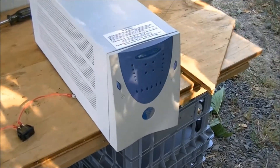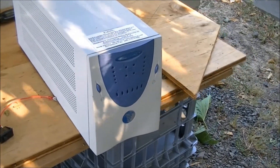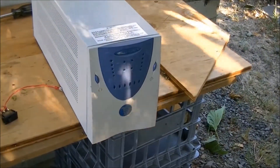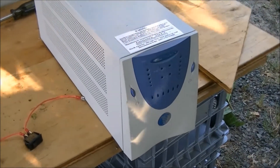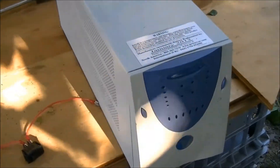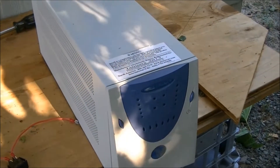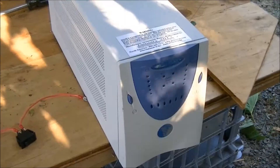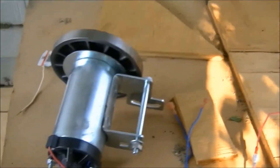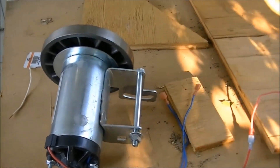There's two 7 amp hour sealed lead acid batteries inside this unit. I've already had it apart and checked the batteries — I know they're good. The batteries are wired in series, so we've got a 24 volt power supply inside this thing, and I'm going to hook my treadmill motor up to those batteries.